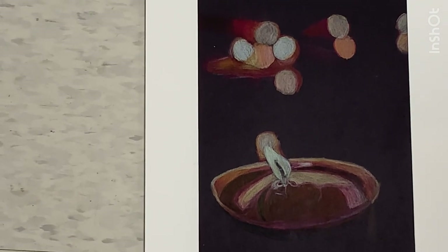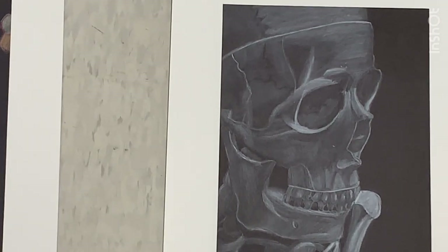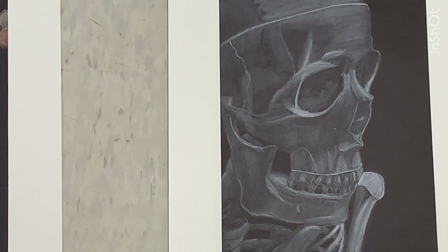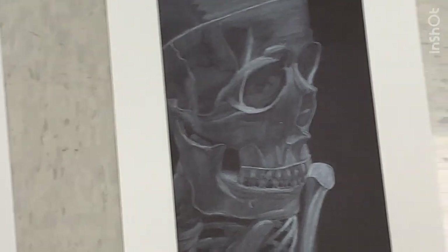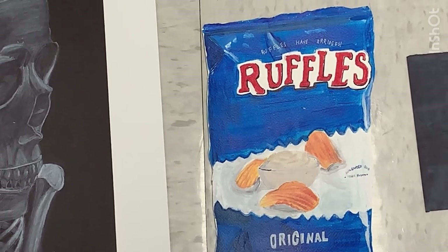This one we used charcoal for, and I liked doing charcoal. I feel like it turned out really good, but I didn't like the charcoal felt and it was hard to not smudge it off with my hands in the lighter areas. But overall I liked it.